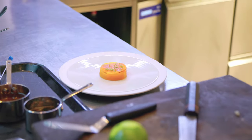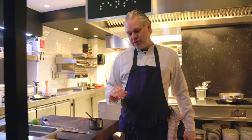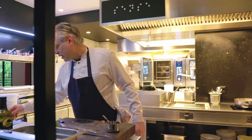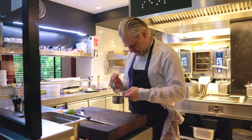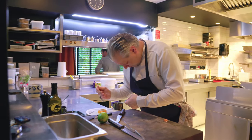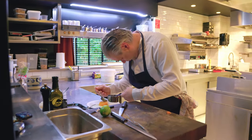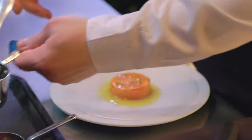This is how we present the scallop in front of the guests. At the table we take the dashi again from the scallop and finish it off with a barbecued nori oil, so we can marinate the dish at the table with the vinaigrette — nicely marinated.